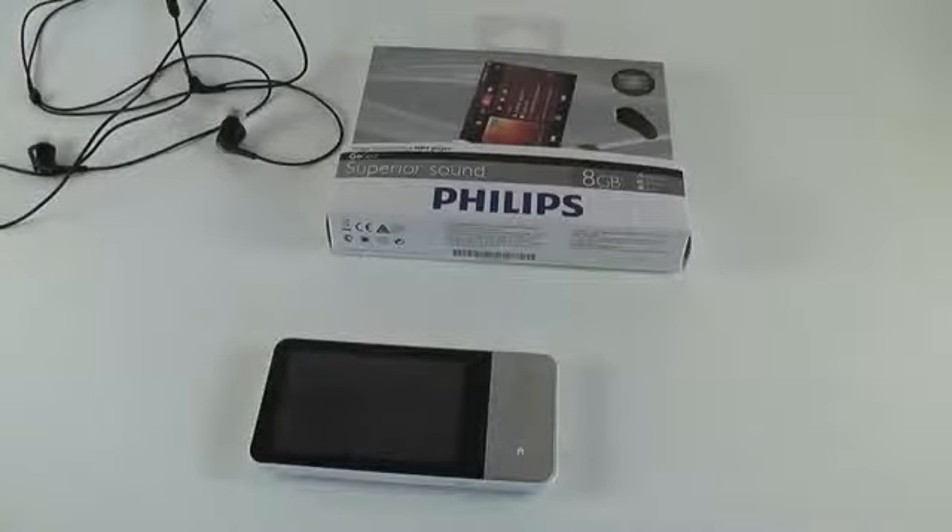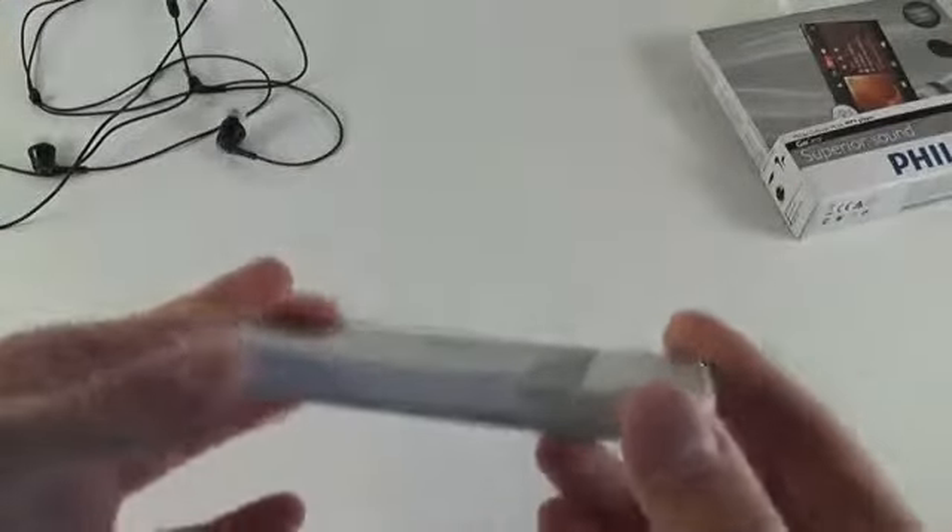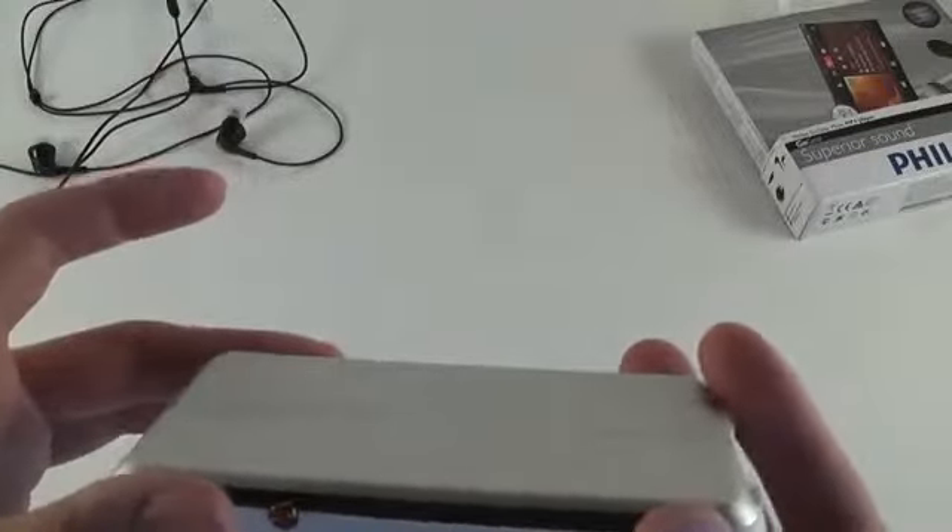Hi guys, this is Mike and today we are going to take a quick look at an interesting MP4 player — it's the Samsung GoGear Muse. So you have the box here, this is the player we are going to check today, and we have the white version. Not sure if it comes in another color option as well.